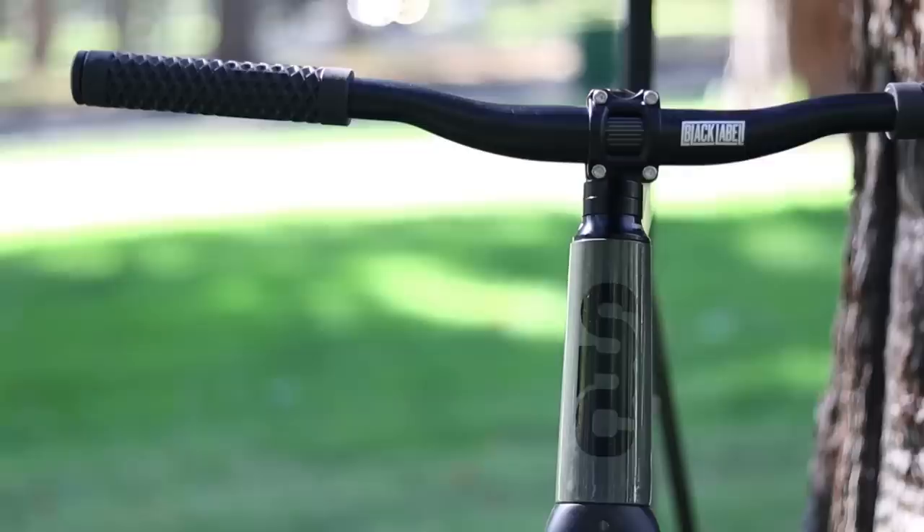It's not jarring and bone-rattling, which is kind of surprising since it does have 23c tires. Whether you think tapered head tubes are just a marketing ploy or whether they're actually a good thing, I for one think that the tapered head tube does help in the stiffness department on the front end.